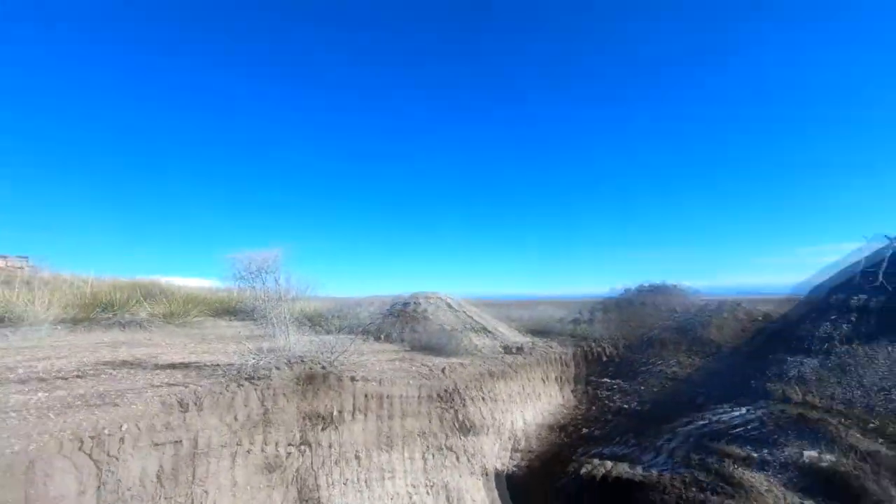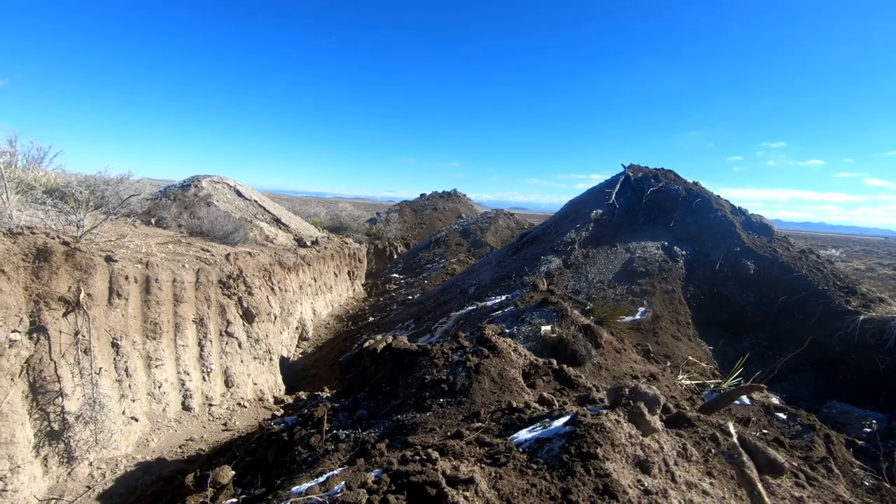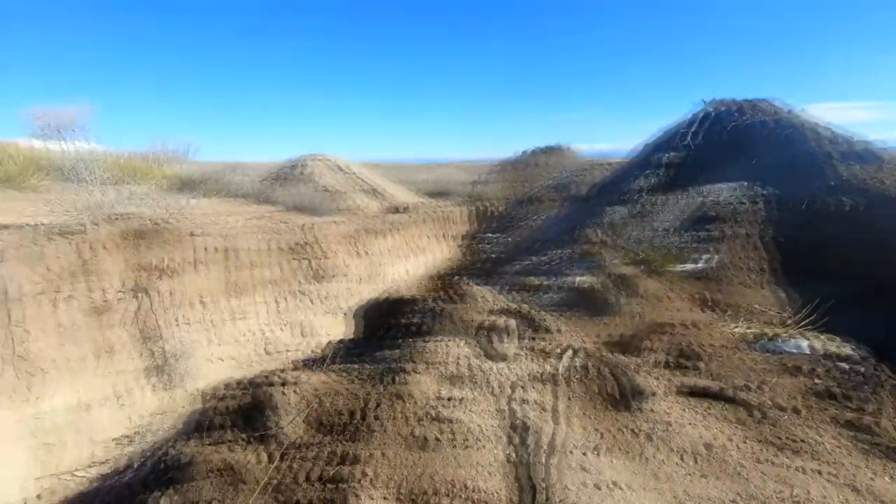Hey folks, it's Echip with Contentment Channel. Pardon my appearance — I'm out here working in the dirt today, but I want to show you something I found. I'm digging for the leach field downslope here from the shouse, and as I was digging, I kept turning up some almost greenish-yellowish looking earth.